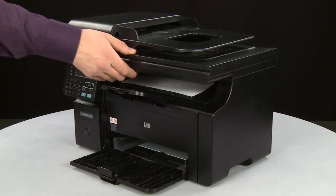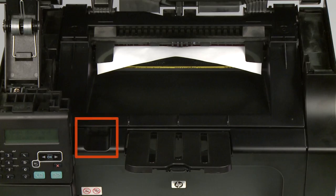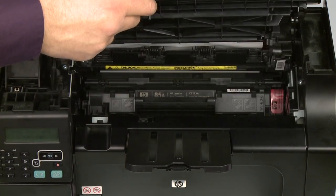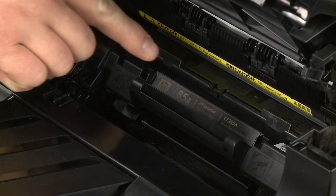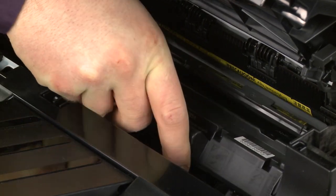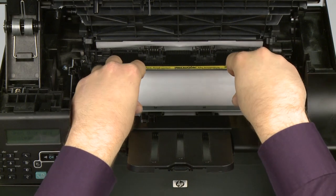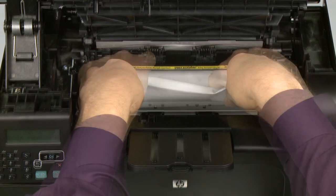Lift the scanner assembly to gain access to the cartridge door. Locate the cutout near the output tray. Place your finger into the cutout and lift to open the cartridge door. Grasp the handle on the print cartridge and pull it straight up and out to remove it, and then set it aside. Check the output bin for jammed paper. If you see any paper, remove it by pulling gently and evenly with both hands to avoid tearing.